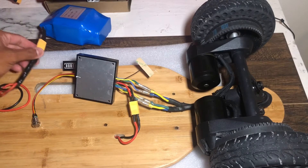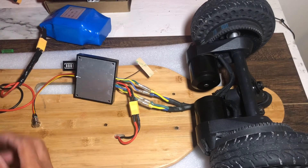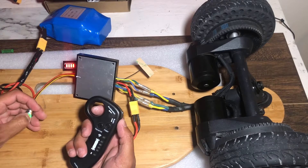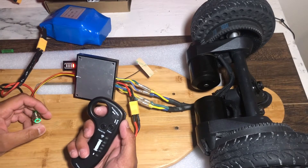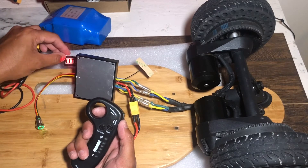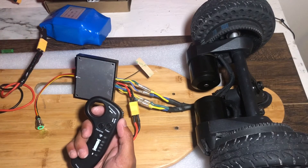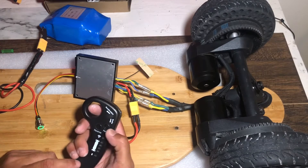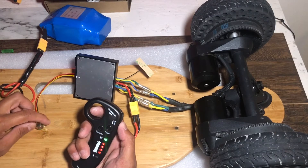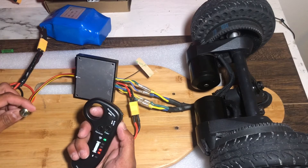The battery's plugged in — let's go ahead and turn it on for just a second. You can see here the battery reads — it shows it's not even at full battery. Interesting. I'm gonna go ahead and turn this on.